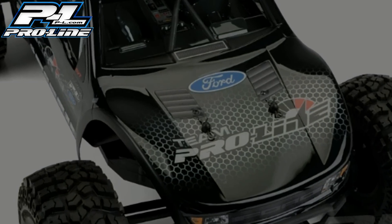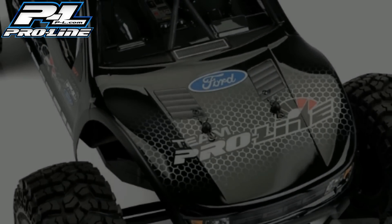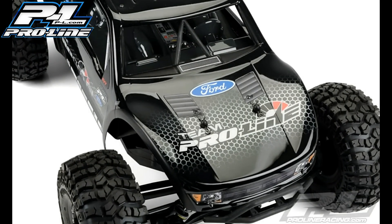In this episode, we're going to be laying down the masking for the Proline F-150 Raptor body, the Black Ops 3 body.